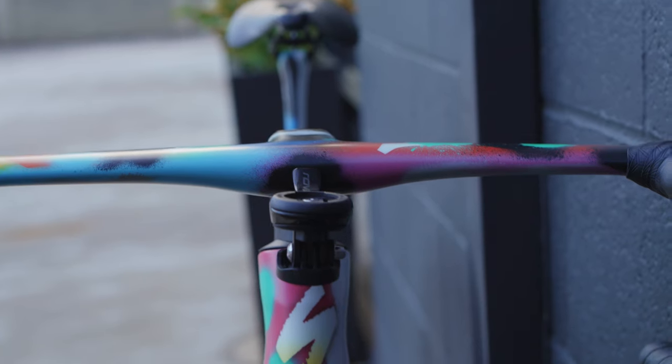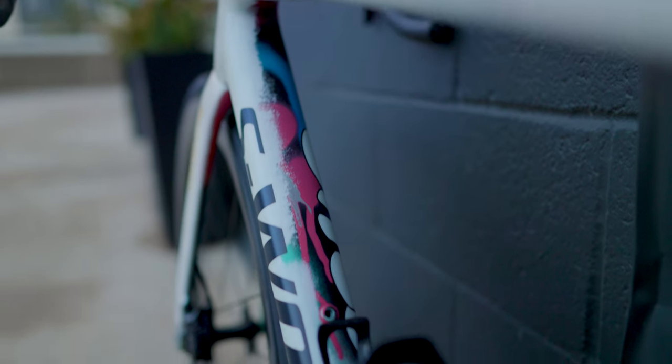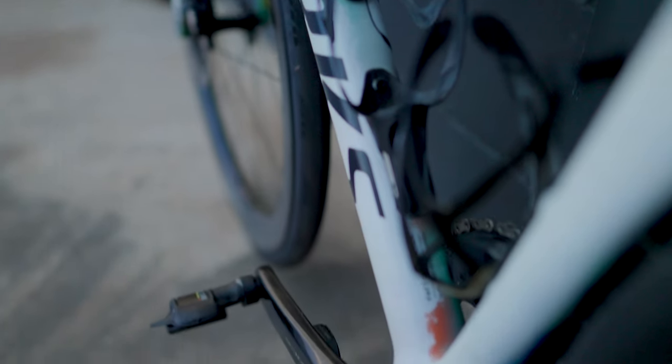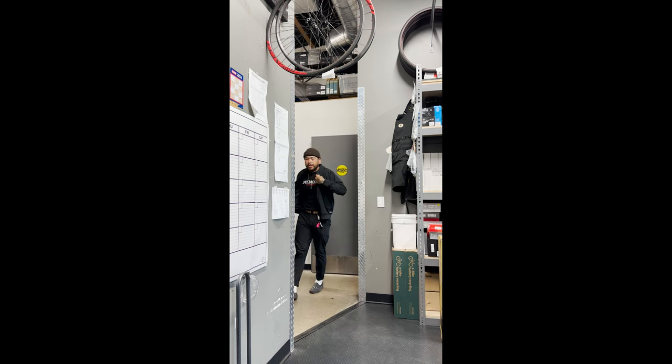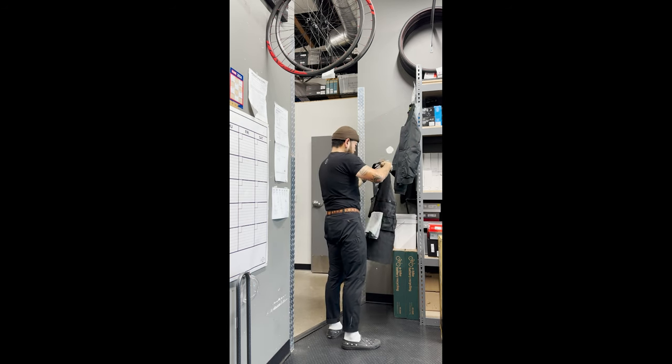Up front, we have the Reval Rapide one-piece bar-stem combo in 400x110 with SuperCAS bar tape. It has a standard out-front mount with some GoPro mounts for all of your favorite gadgets. Moving backwards, there's a set of S-Works carbon rib cages with a tool holder on the down tube. He's riding the Power Arc saddle, which I hear is a pretty comfortable saddle.